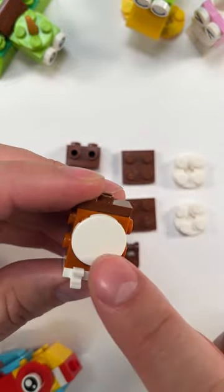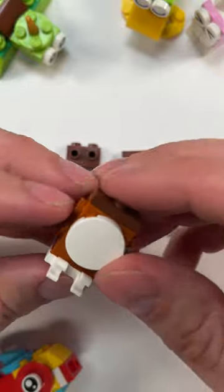Let's use this round white tile for the belly. Remember, tile is smooth. And then we set this aside so that we can build the head.